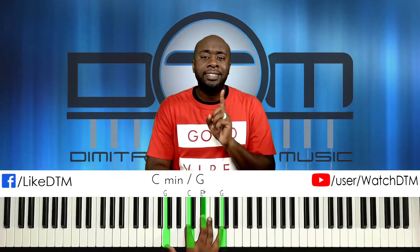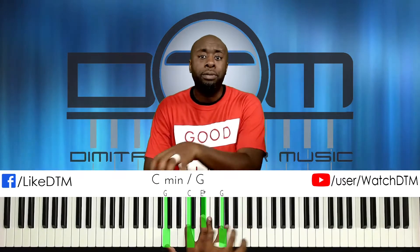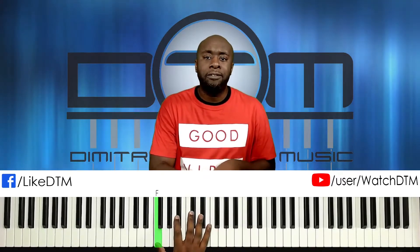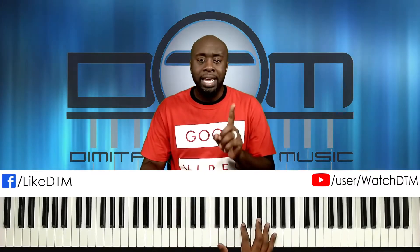Our sixth and final chord is like the second chord except we're bringing it an octave down: F, B-flat, E-flat. So let's do this slowly.